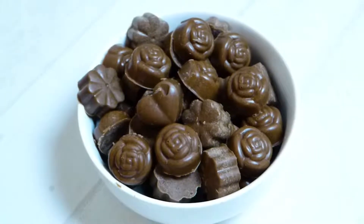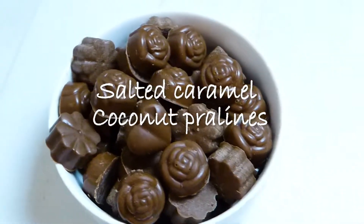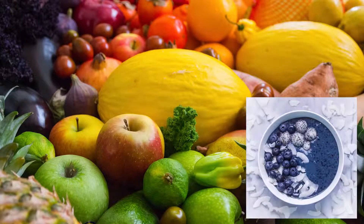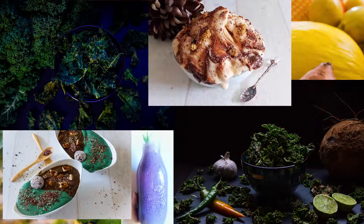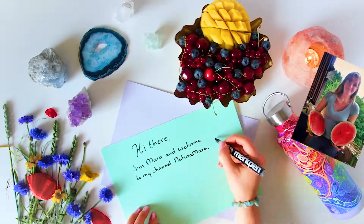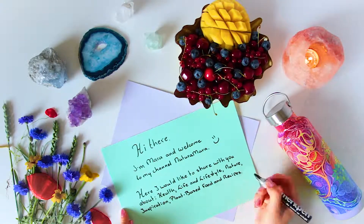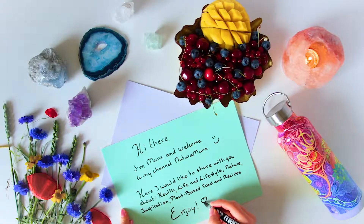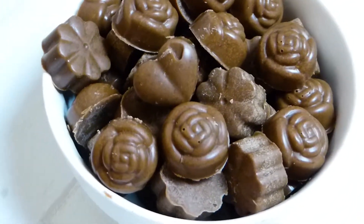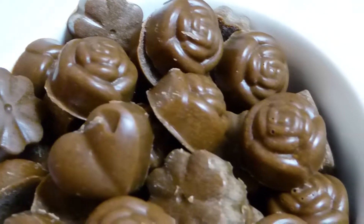Today we are going to make some delicious salted caramel coconut pralines, and these are so delicious — you really need to try them. I will show you how I do this. I've made these a couple of times and it's just so good. People I've shared them with really loved them too.